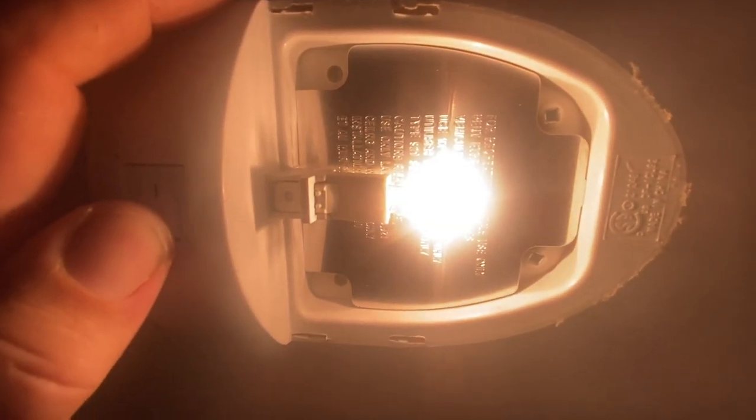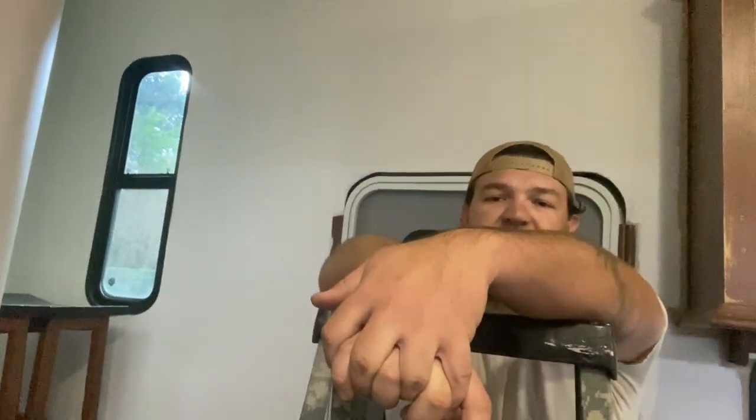Most of your campers probably have these same standard lights. This is your standard 12-volt incandescent light. Hopefully this doesn't mess the video up when I turn this on. You see — it's got that ugly yellow light there. Then you come over here to this one — that's that nice, pretty white. You can see the difference in how much is lit up. We've changed from the old bulbs to these new LED wings.